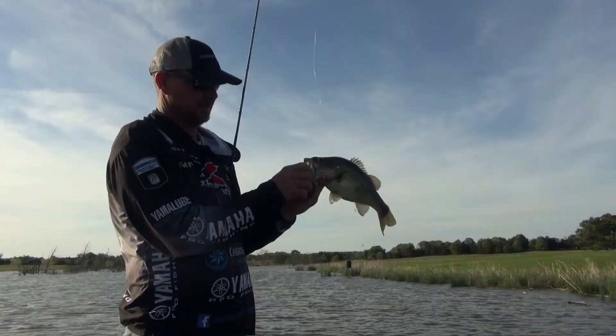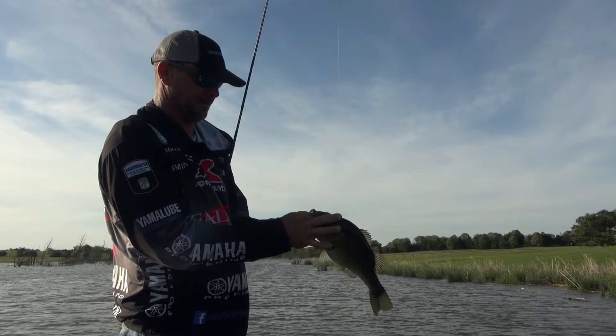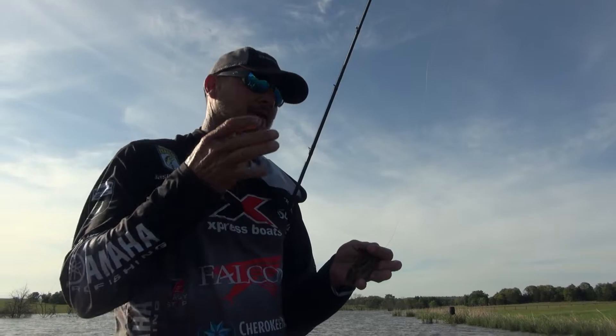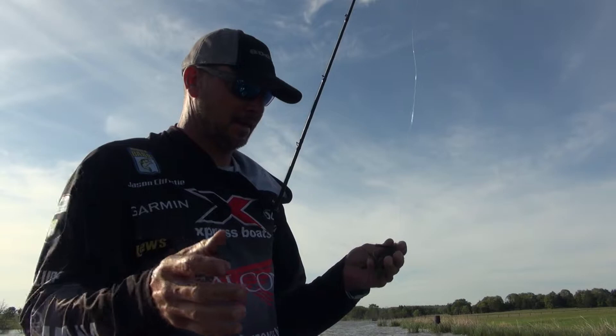The swim jig is one of my favorite baits, has been for a long time. But one thing that's kind of overlooked in swim jig fishing is the trailer. The trailer means so much — it affects the fall rate of the jig, it affects the action of the jig. There's just a lot of things that it does.